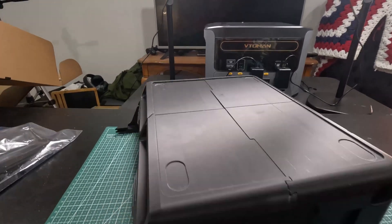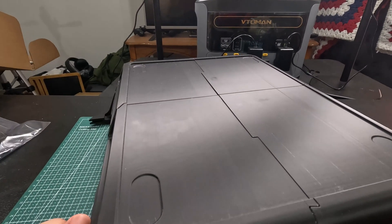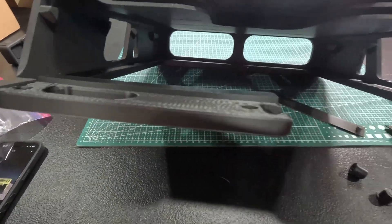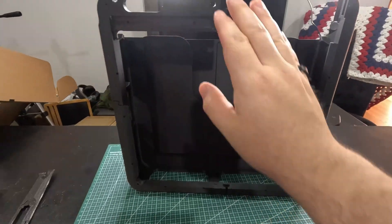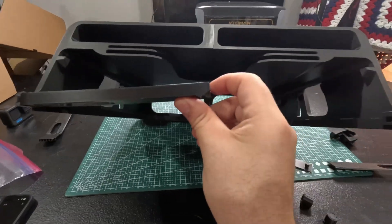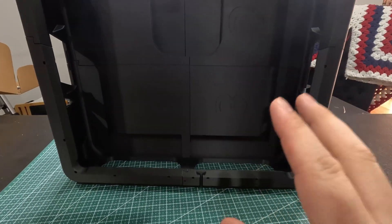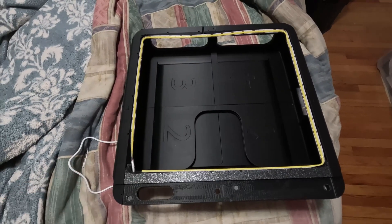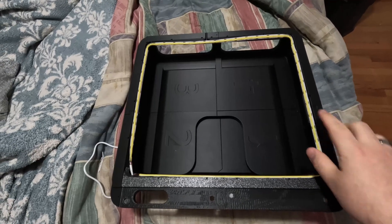It's a nice little stand for the AMS. I realized I may not have it put together correctly because there's a gap, and I also only printed one of certain pieces when I needed two. Once I get the second piece printed, it'll give it a lot more rigidity. Let me finish that and then we'll get it set up on the printer.